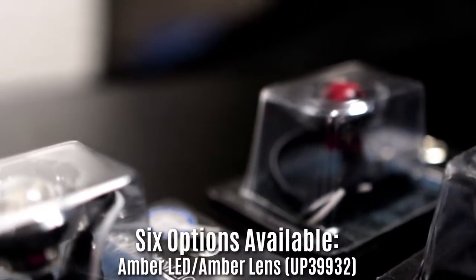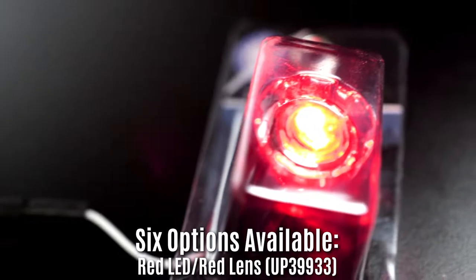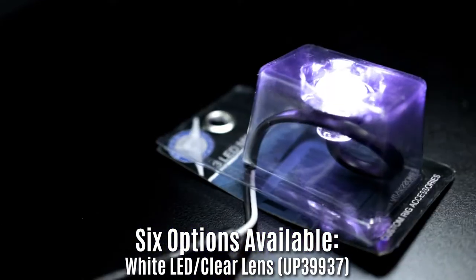They're available in six different options: amber LED with amber lens, red LED with red lens, or amber, red, blue, or white with clear lenses.